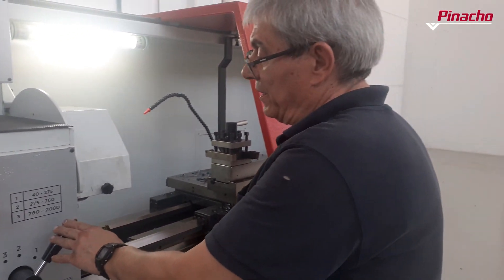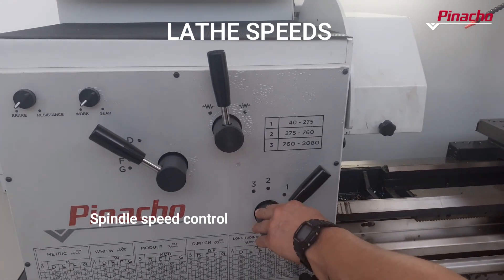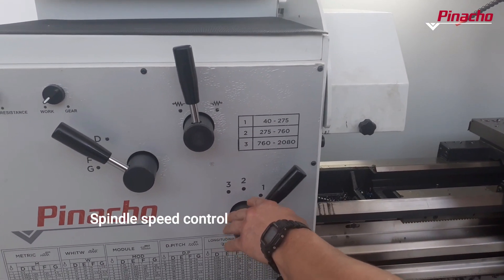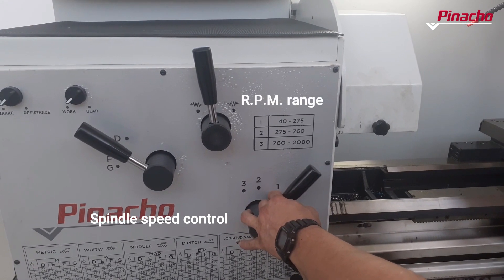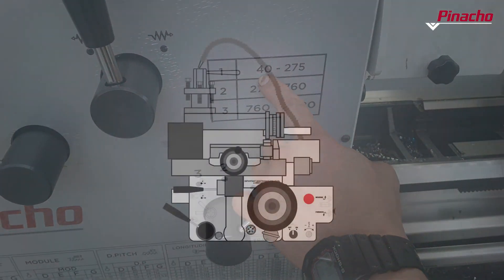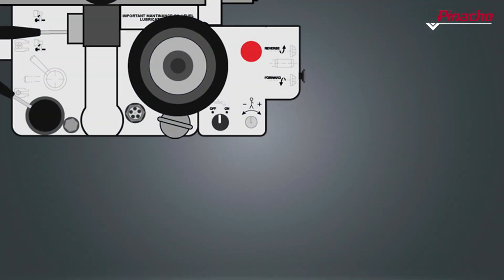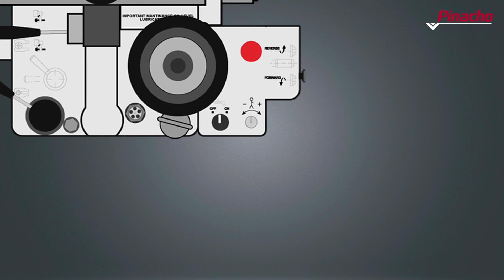Pinacho ML lathes offer three working speeds, which are activated by means of the gear selection lever located on the front panel of the gearbox. Each of these speeds has a range of revolutions that will depend on the size and characteristics of each lathe. With the potentiometer we can increase and decrease the revolutions per minute, even stop it completely, within the range defined for each speed.